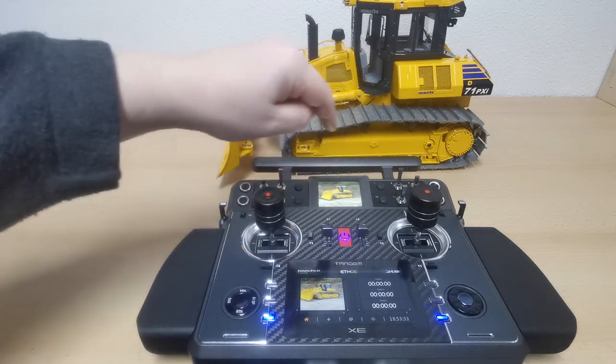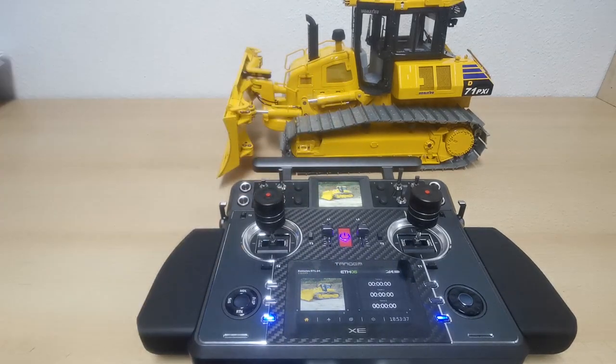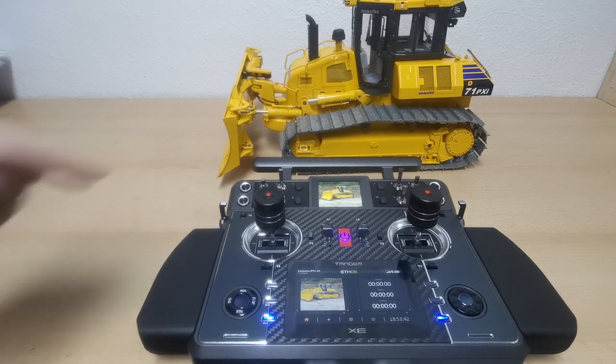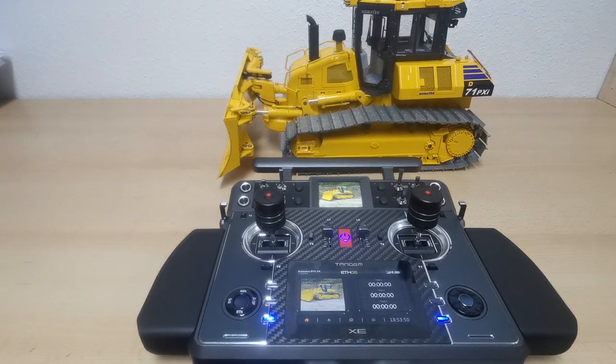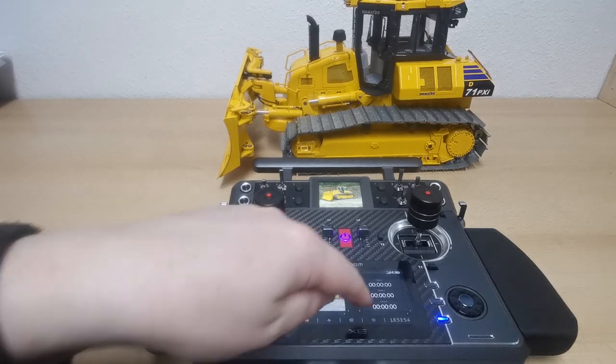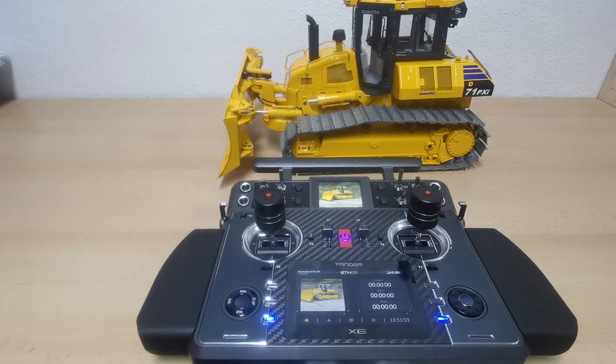One more thing: this screen here can display a picture or whatever value you want. There are timers, and there are a lot of telemetry sensors you can connect to the radio and display in various positions on screen. I'll show more cool functions in a later video.